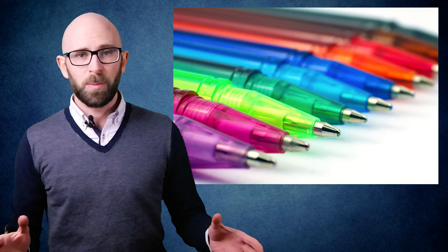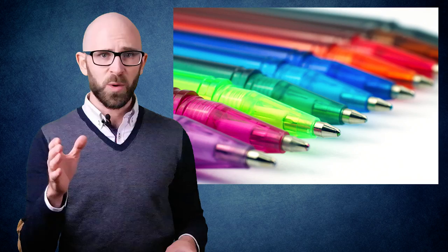The humble ballpoint pen is an item so ubiquitous the chances of you not having one near you right now are so low E.T. could probably give you the percentage on his right hand. Few people realize just how much technology, craftsmanship, and effort goes into creating a single pen, probably because you can buy 30 of them for a few dollars, only to have mysteriously lost them all within a week.